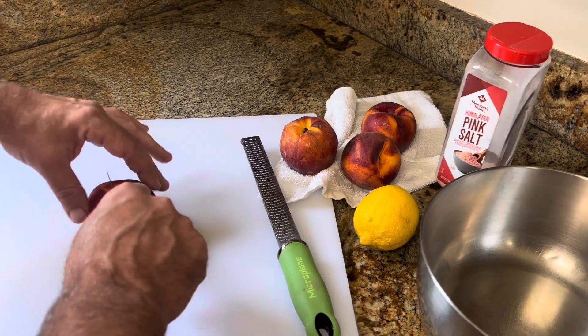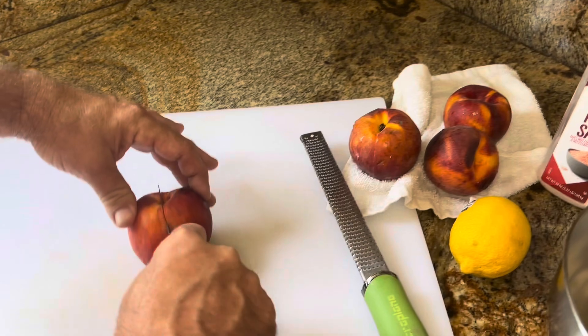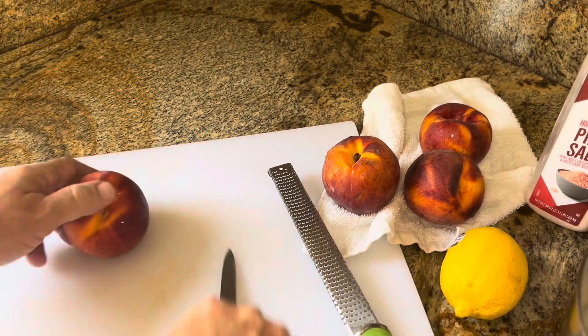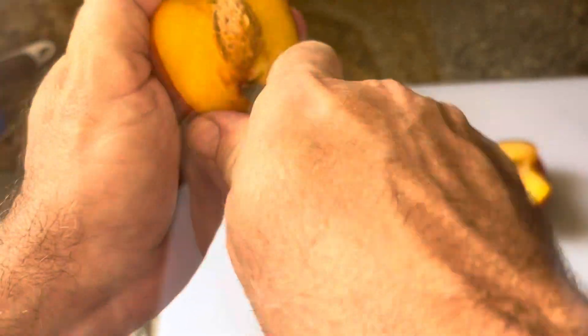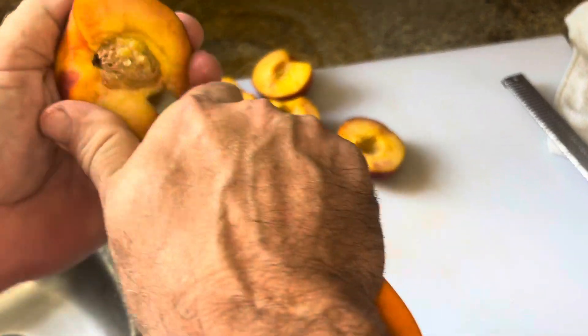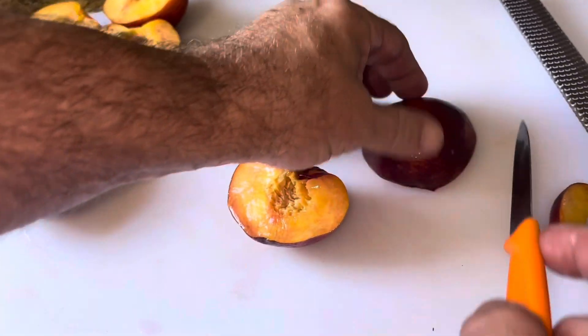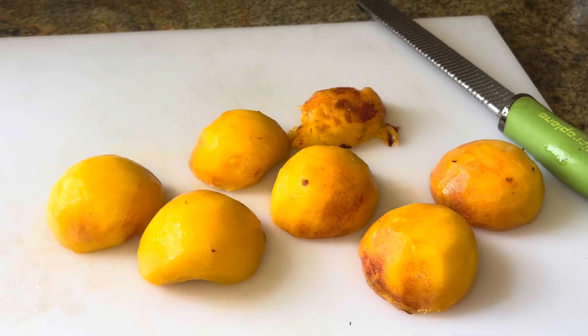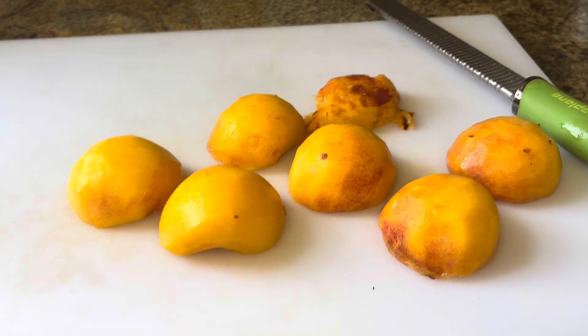All right, we're making peaches and cream, so we're just getting our peaches ready. We've already washed the peaches. We're cutting one-inch wedges and then peeling them. It says they should peel easily — if they're ripe, they peel off easy.